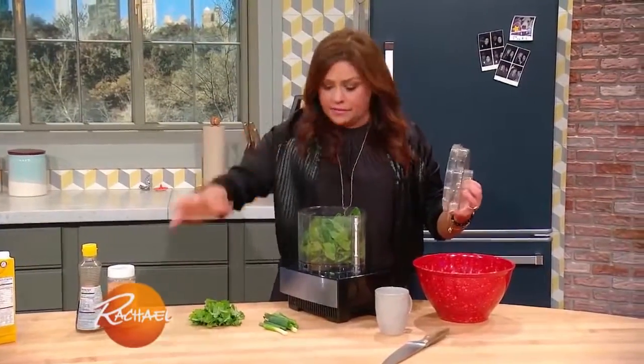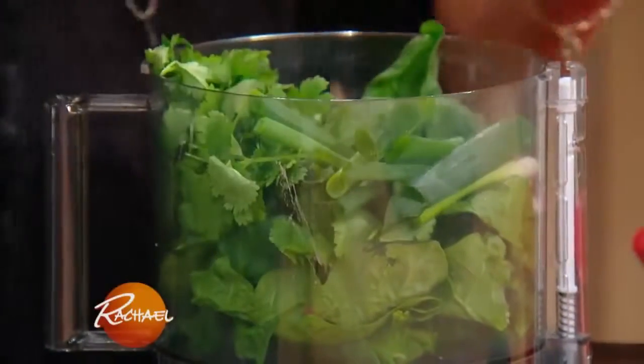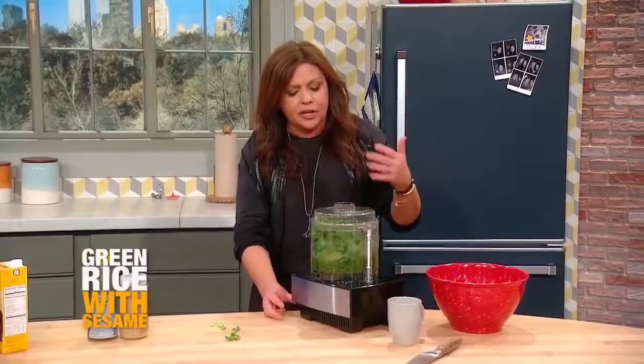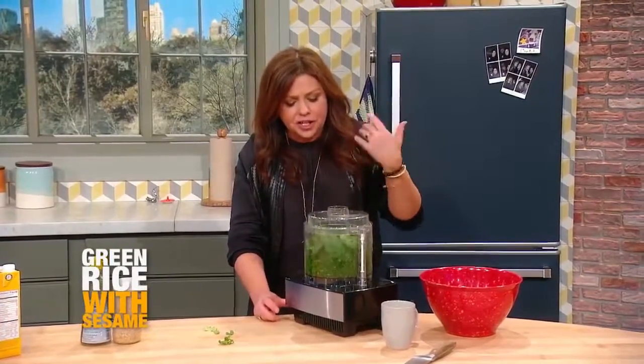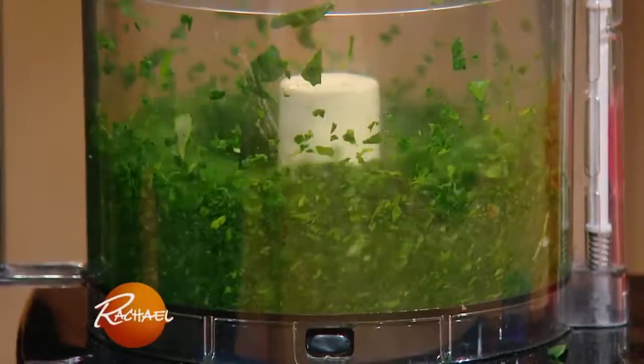Now we're going to add the cilantro, the scallions, and the spinach. And then we're gonna take this spinach-scallion paste, stir it into the rice, and let it set another three to five minutes before you serve it.